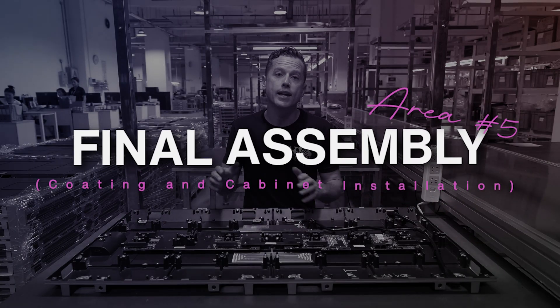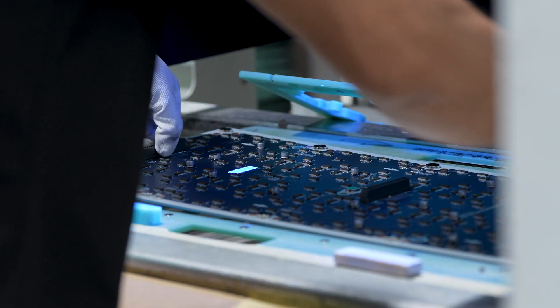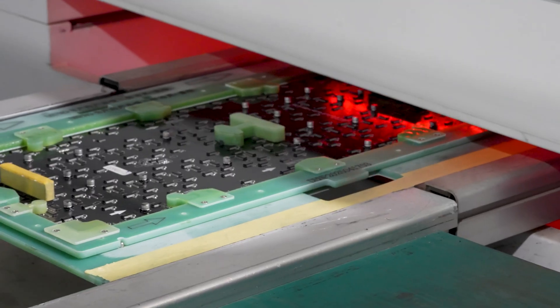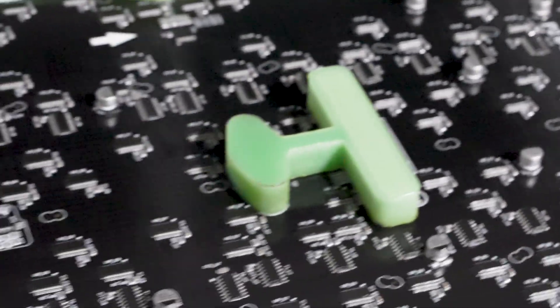Now that the module has completed SMT production, it's brought down and coated. The coating that's applied protects the board from moisture, corrosion, and mold. It also adds a fire-resistant coating.